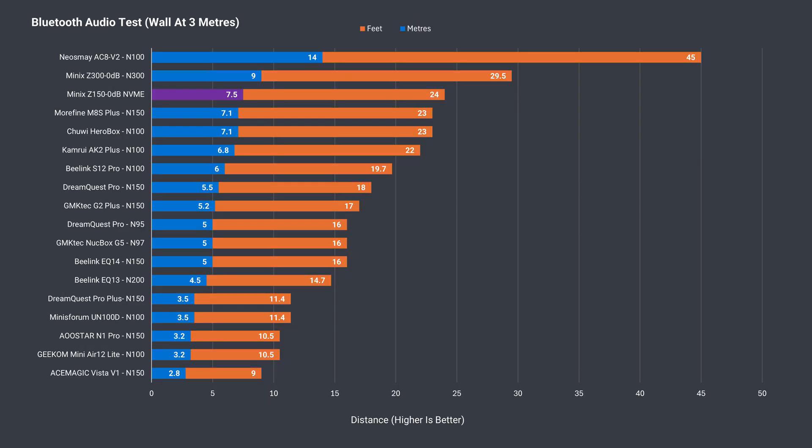You'd expect Bluetooth range to be pretty good with bunny ears, and you'd be right — the Z150 took third spot. Wireless range is also very good, with no issues at 12 meters or 39 feet from the router using the 5GHz band.